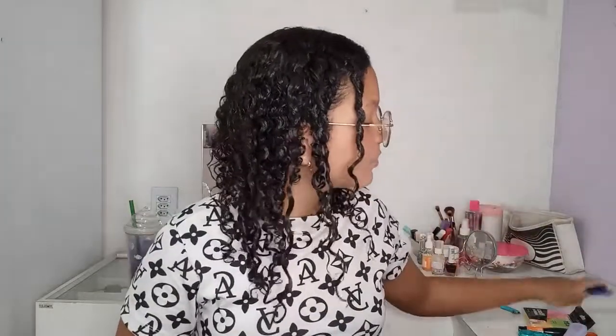Vou estar reutilizando essas marca-textos do ano passado. Eu não queria comprar marca-texto de novo. Talvez compre só um laranja e um rosa. Aí tem essas 3 canetas básicas compacto — porque eu amo essa caneta. Azul também. E essas 2 canetas coloridas: rosa e roxo.